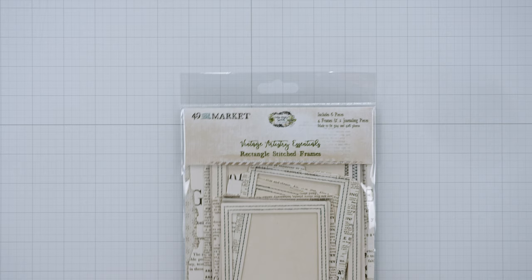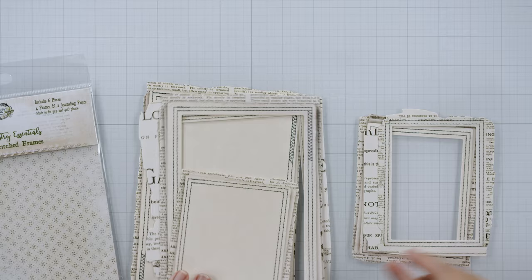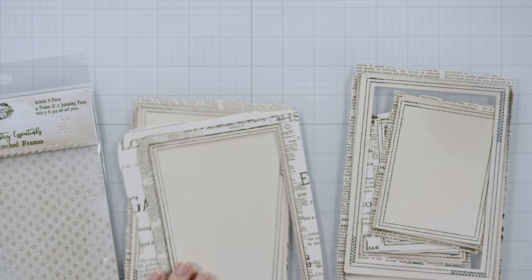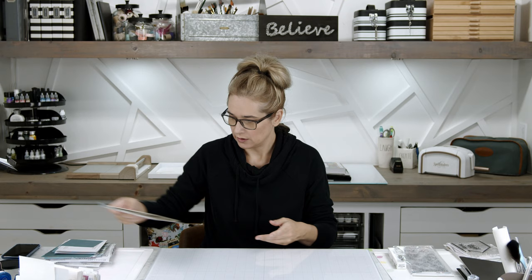Next — more frames. This one is also from 49 and Market, but the Vintage Artistry Essentials collection. These have stitches and like newspaper cutouts, so I thought they'd be really fun to use on scrapbook pages. They're kind of vintage looking and they already have the stitches in them. I love how they do the zigzag in certain portions — that's pretty cool.